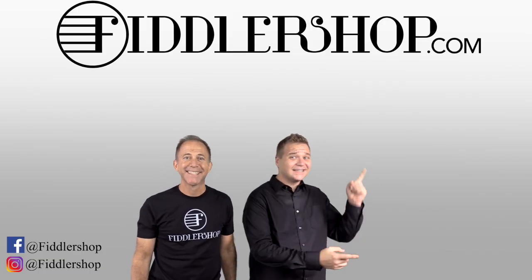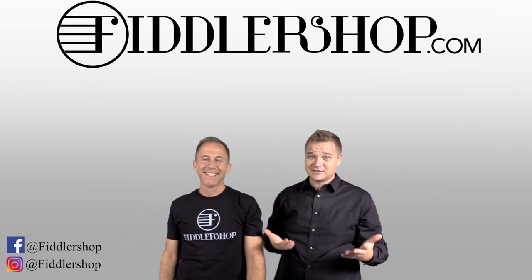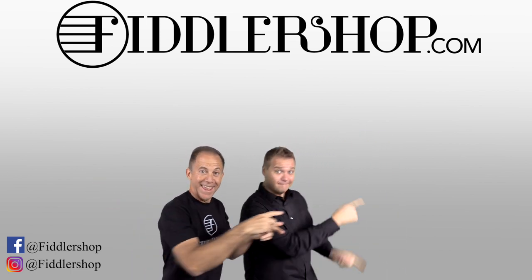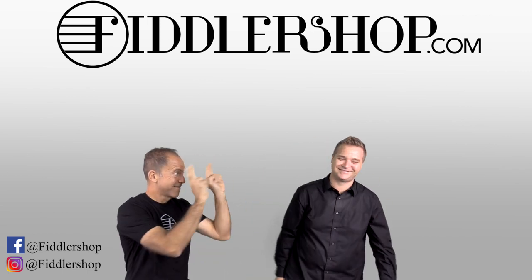If you want to buy this product, just click right up here. We would also love it if you subscribe to our channel so we can keep in touch — it's right over there. And if you want to learn more about us, click right here. Bye bye from FiddlerShop!